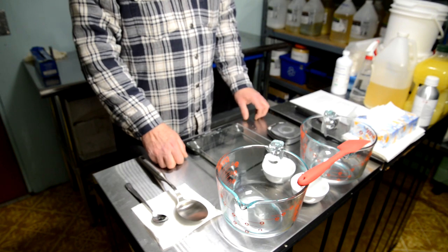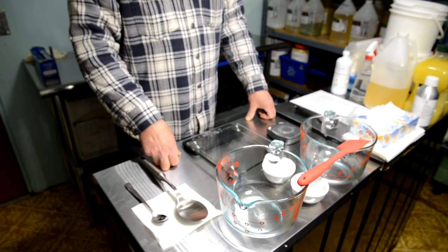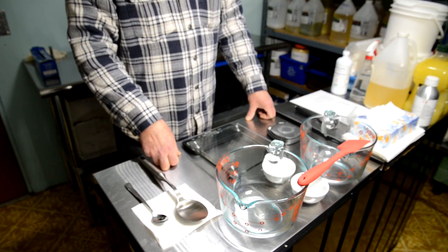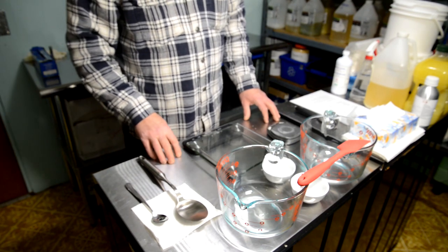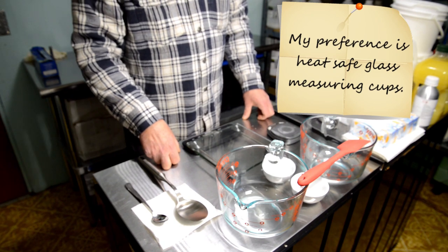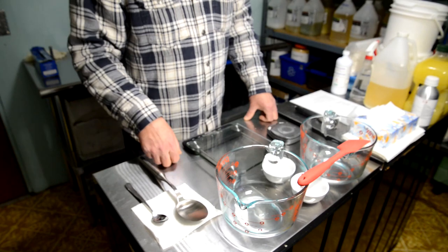We're going to first measure out all of our raw materials into these two pots, then put them into our crock pots. We are making hot process soap this morning, however you could just as easily make cold process — there are only two changes as you go through the process. I'll tell you what they are as we go. I use Pyrex glass measuring cups because they're easy to clean and I can see through them at all angles.